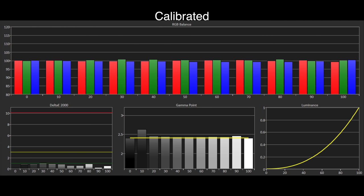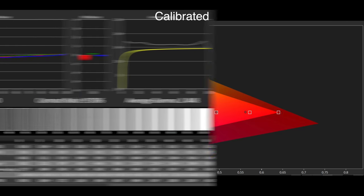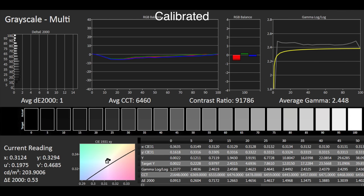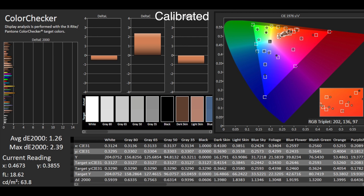We used the calibration controls available in the menu system to correct the grayscale and white point. The calibrated results were reference level — delta E errors are now well under 1, so well below the visible threshold, and no tint was seen in any viewing material. By correcting the white balance and grayscale we also see the Rec.709 colour gamut moving back into place. Apart from a slight tracking error in red saturation at 75%, most other points are very close and within visible error points. Overall we have reference level results with grayscale delta E errors of 0.53 and with a full colour checker an average of 2.39, which is well under the visible threshold of 3 — very good results for SDR content.